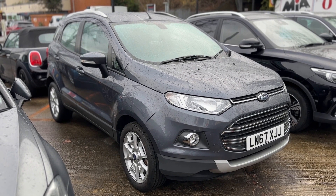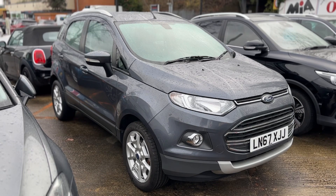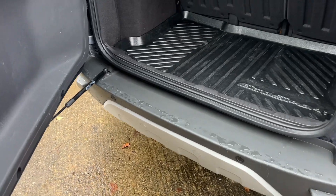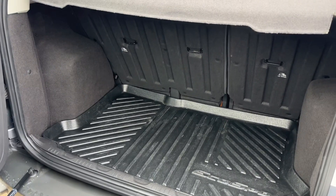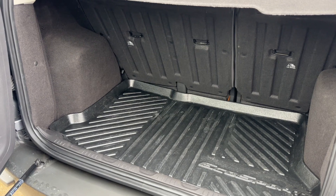Here we have the Ford EcoSport on a 67 plate. Starting off at the back of the car, you can see reversing sensors, plenty of boot space, along with a 60/40 split folding rear seat should you wish to increase this space even further.